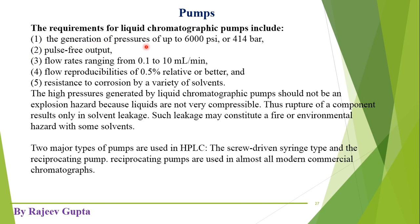The first requirement is the generation of pressures of up to 6000 psi, or 414 bar, or around 400 atmospheres. These HPLC pumps should generate this very high pressure because at this high pressure the mobile phase flows through the packed column. This is why HPLC is also known as High Pressure Liquid Chromatography.